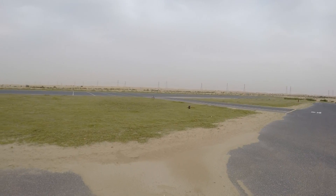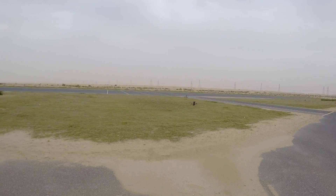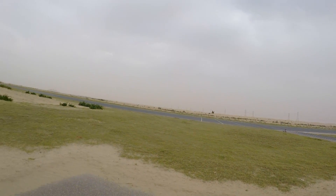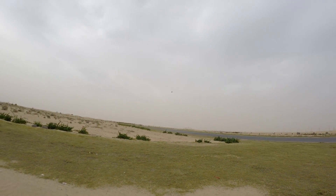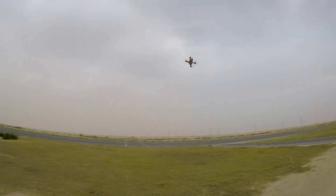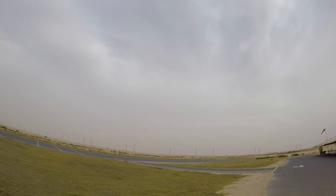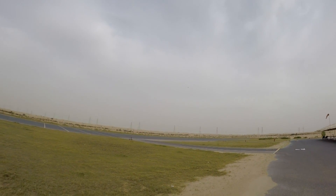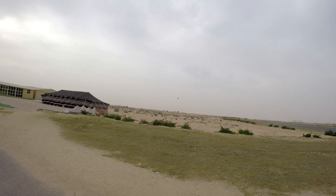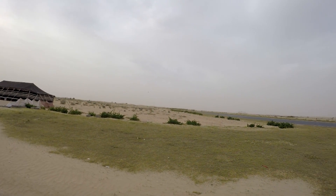This thing is on steroids! Whoa, man — that is some serious performance from a total stock setup. Factory built, stock setup.